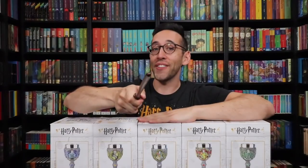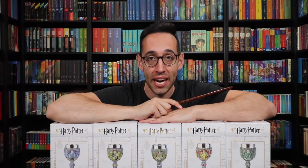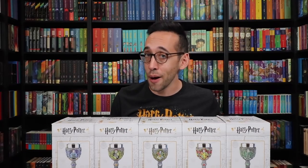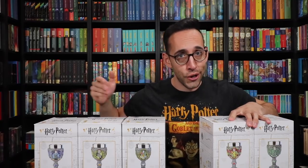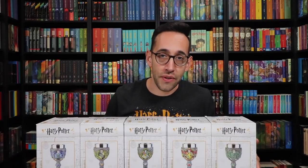Hey Harry Potter fans, Peter Kenneth here. Welcome back to the Potter Collector Channel where we are a community of collectors. Today we are looking at Hogwarts house themed goblets that you can actually drink out of too. And I have on my Goblet of Fire shirt because we're looking at goblets and Goblet of Fire — I thought it was fitting.